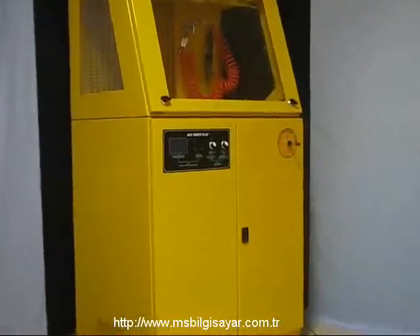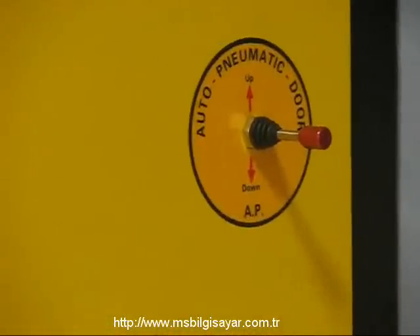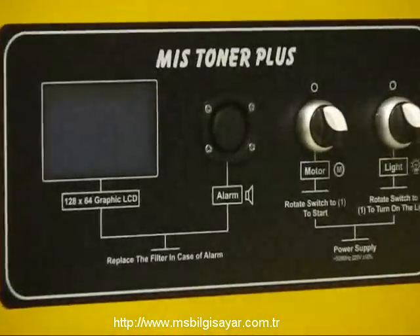Toner Plus, bütün siyah renkli toner kartuşları temizleyip doldurabilen profesyonel bir toner makinesidir. Otomatik kayan kapağı sayesinde boyunuza uygun yüksekliğe rahatlıkla ayarlanabilir.